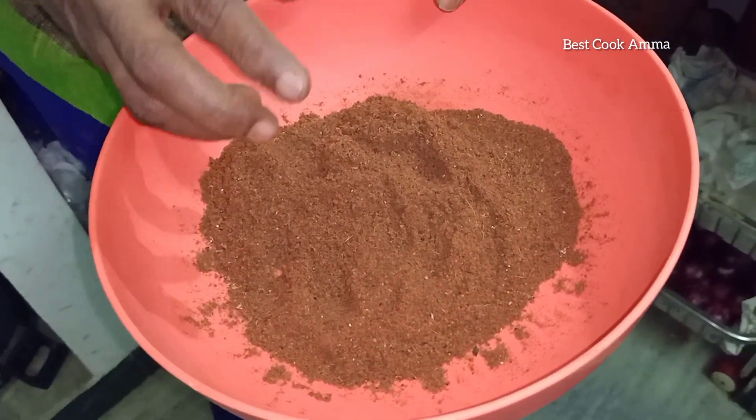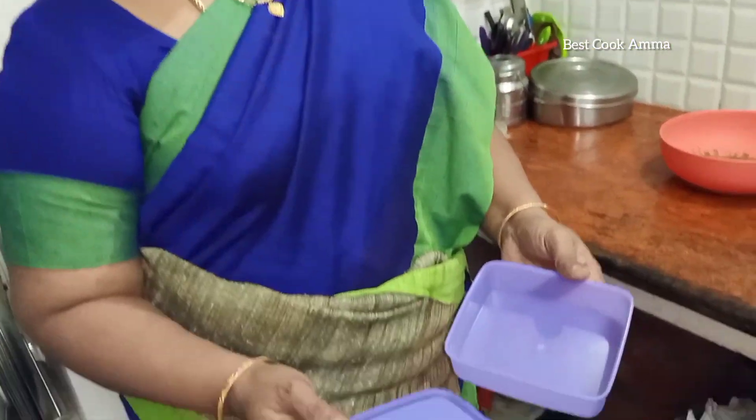You can also create a box that can be stored in the fridge. Use the box in the fridge and store it for up to 6 hours before use. Use the box so the masala stays fresh and lasts longer.